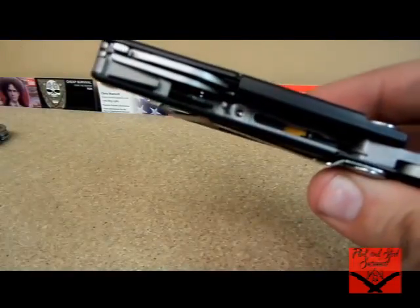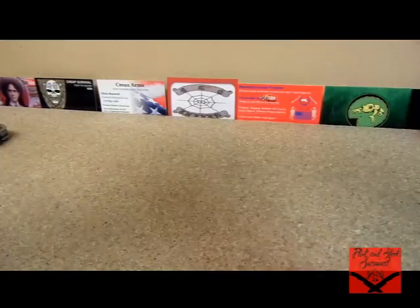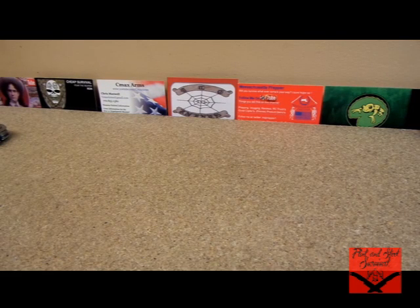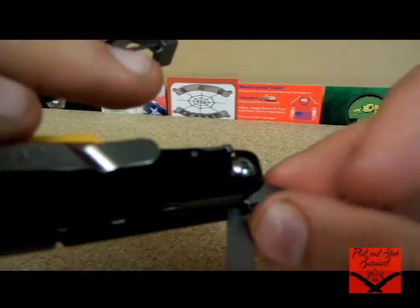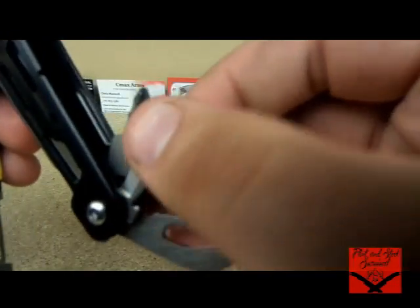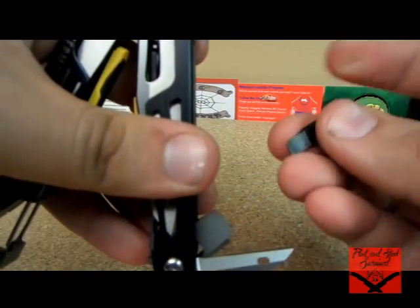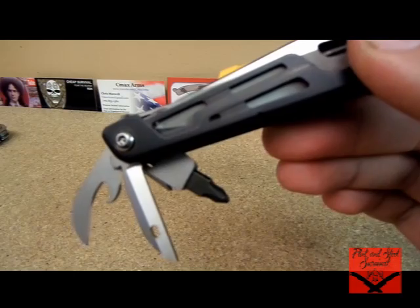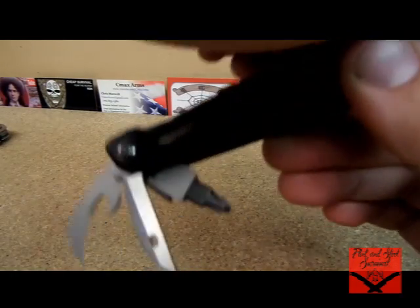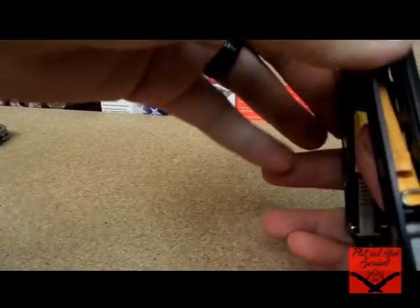Then you open up the tool, and on this side you have yourself an awl, the bottle slash can opener, and the wire stripper right there. The other huge feature of this for me — and it'll be my first Leatherman with this feature — is the replaceable bits. I need to get the bit kit still, but it came with a Phillips and a flat head, so that'll get me by, especially since it's kind of like a weekend carry. Out in the woods there's hardly ever anything to screw, so it's a good feature to have — it makes the value go up, in my opinion.